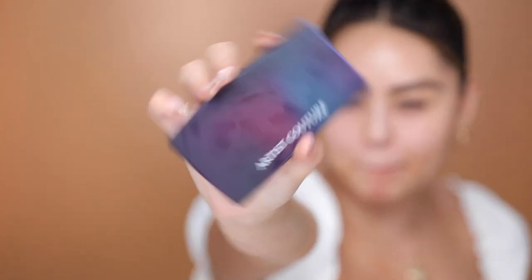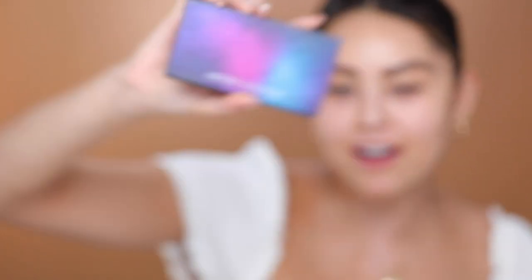For the eyeshadow, I'm using the Artist Couture Midnight Maven palette. I'm actually really excited to use this. I always go for very neutral shadows when I'm doing my everyday look, so I thought I would use the neutral shadows in the Midnight Maven palette today. Obviously there are such beautiful bold shades, but for my everyday glam I always go for really nice warm neutrals, so I thought I'd just use this.